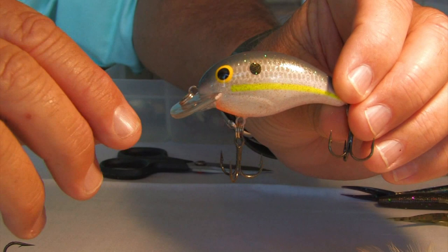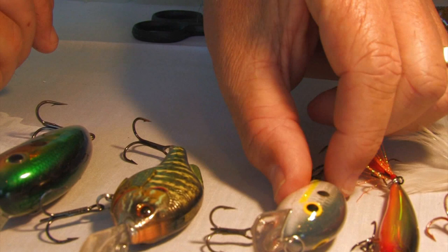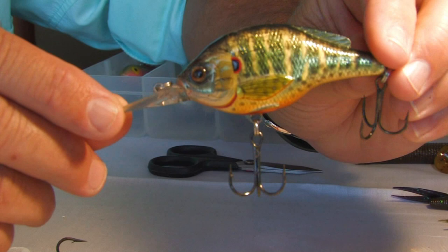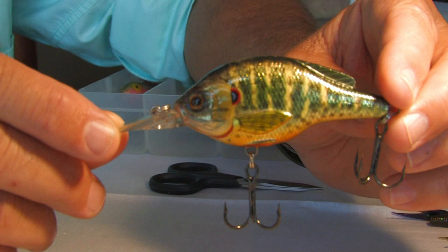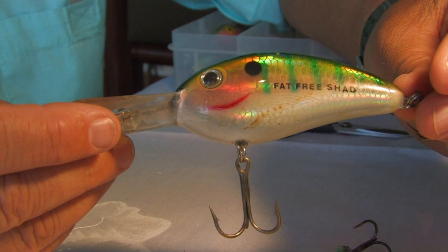If you don't have trees and weeds to worry about in the dams, you can go to a lure with a slightly bigger lip, which will go deeper — maybe to about six to eight feet of water, depending on the size line you're using. This is fantastic when it's a very bright day and the fish are going deeper. If you're fishing next to a dam wall with no structure, you can go up to the Bill Normans, the big DD-22s — these can go down to about 12 to 14 feet to get those fish that are deep down.